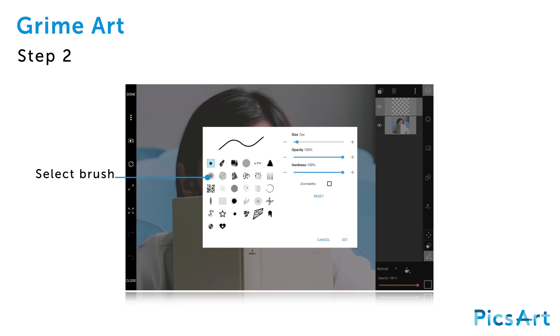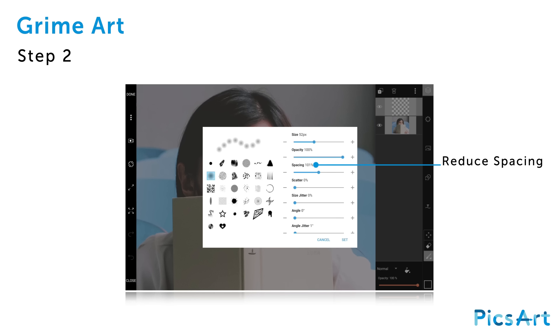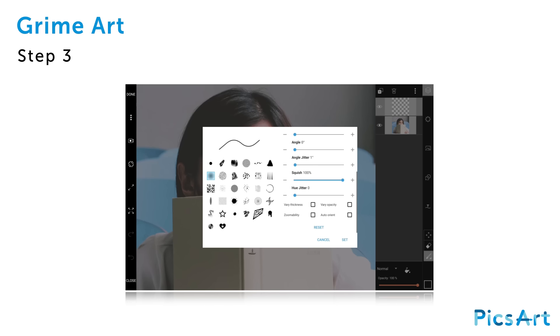Select the brush. Decrease the spacing by dragging the slider, then decrease the brush size by dragging the slider. Scroll down to see the bottom part of the options menu. Check the vary thickness box to give the brush marks a natural look. Tap on set to apply your changes.